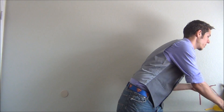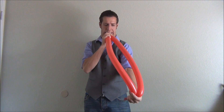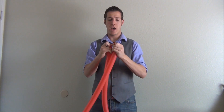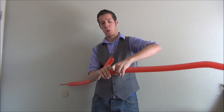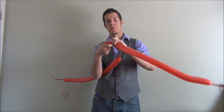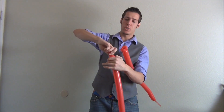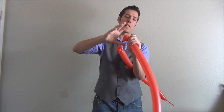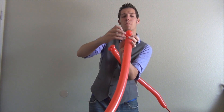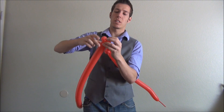We're going to need two red 260s. These are going to be blown up about five inches — the average blow length. Make a double ear twist on each end: two bubbles, split them into a double ear twist. To do that — make two bubbles, grab the knot, push them together like you're making eyes, bring it out over the top, hold on to it, and twist it in opposite directions with your wrists.